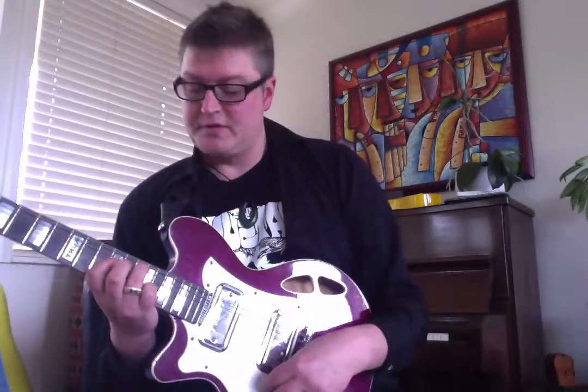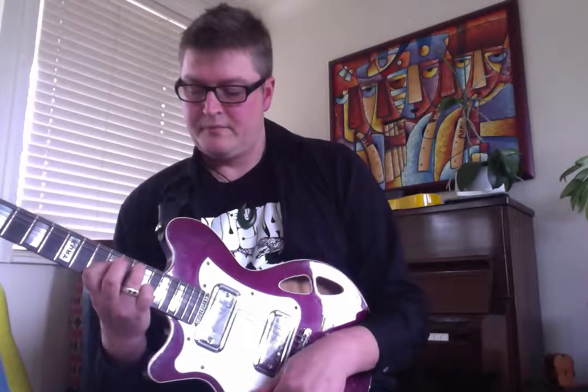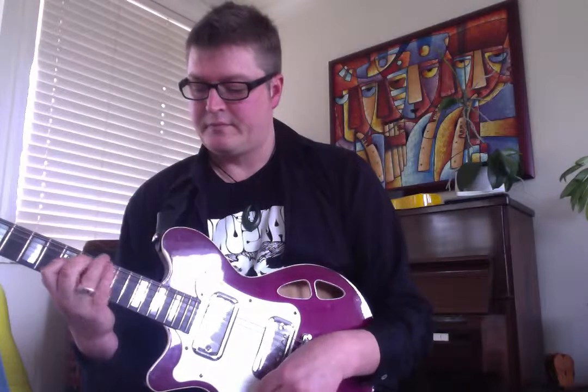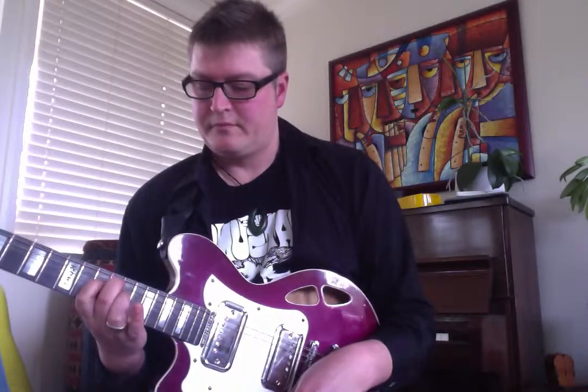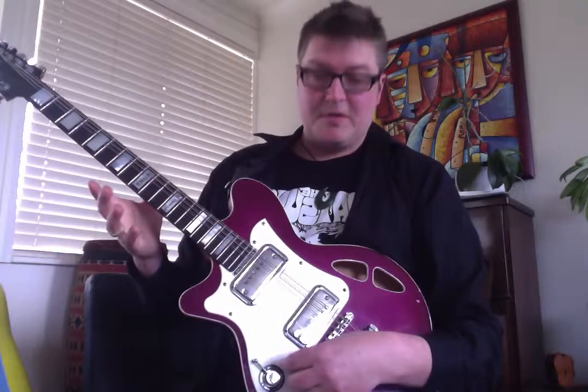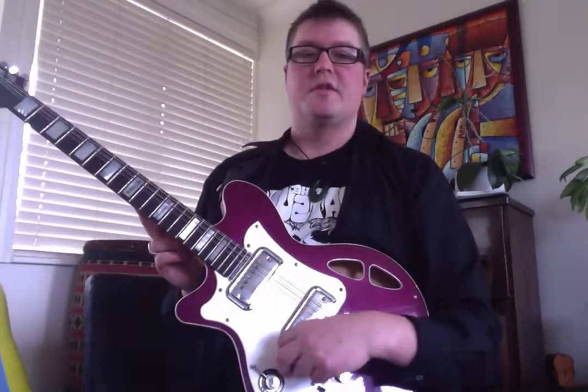You can use them as chords as well. So the trick is you've got the volume knob. The volume knob's on zero, and you've got to be able to get this twist good. So you're going from zero to ten really fast — zero to ten — so you want to get that sussed.